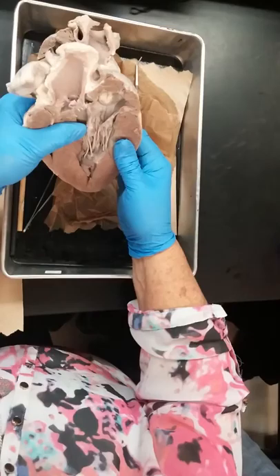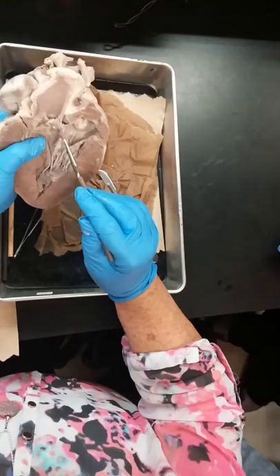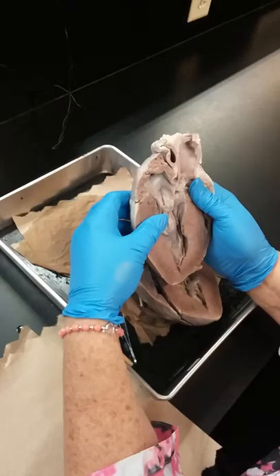On the left side, this one's opened up pretty good already. Bicuspid valve. Chordae tendineae — I'll have my pointer and say identify: chordae tendineae, papillary muscle, everything else is trabeculae carnae. Here's your auricle — your auricle of your left atrium. All of this pectinate muscle up in there, real smooth lining. Any blood vessels coming in would be pulmonary veins.